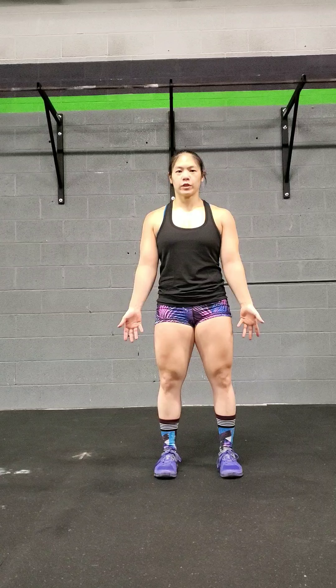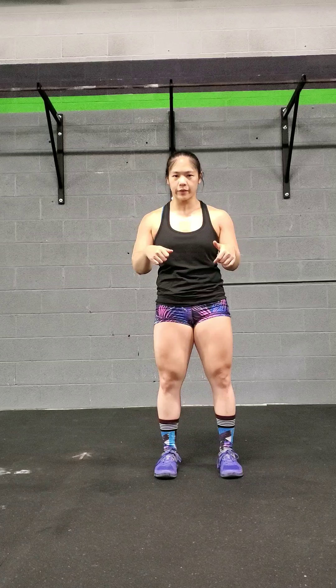Hey guys, Elaine here, and I just wanted to show you a very simple exercise that you can do to help open up your upper back, but it also helps open up the chest as well. Most people, what we do is we are in front of computers all day, or we're sitting all day, driving — we catch ourselves in these positions.